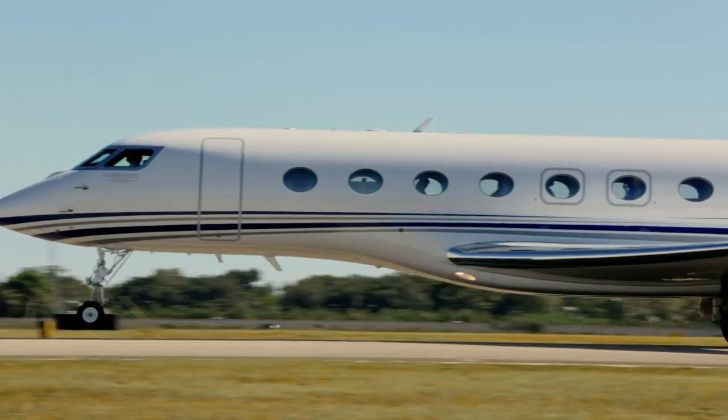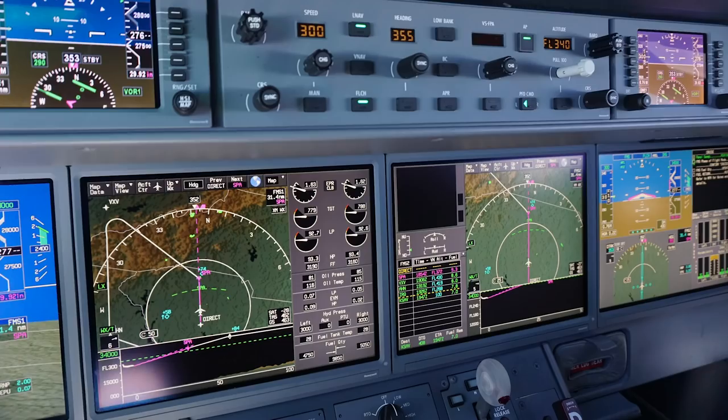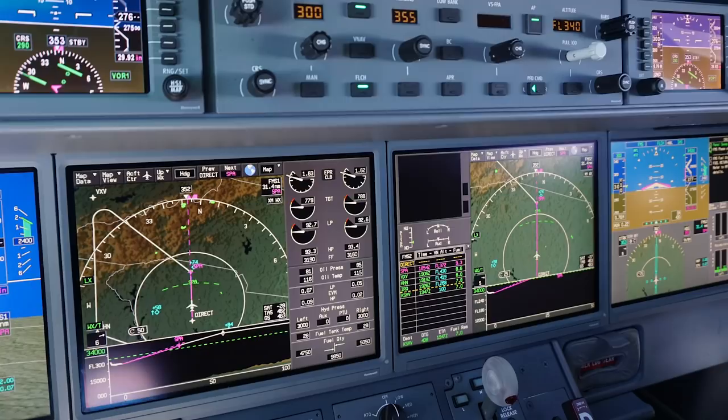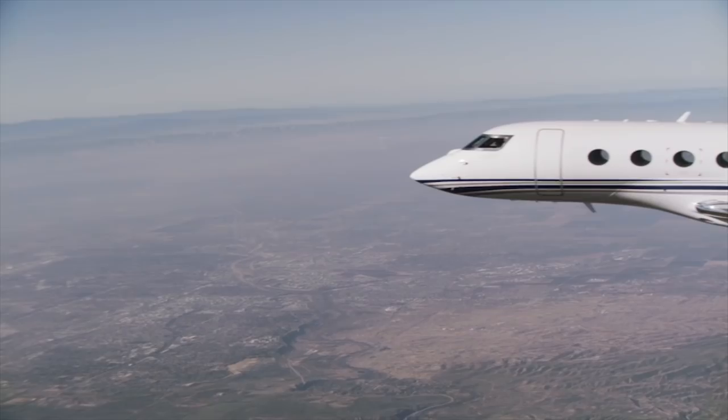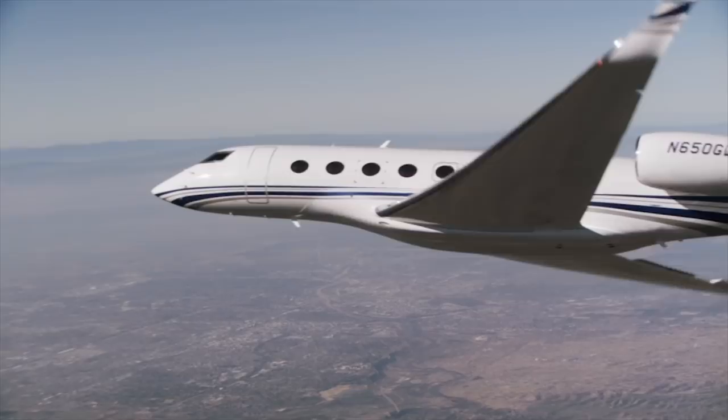The G650ER exceeded my expectations in all respects, but mainly in the handling. This is among the largest jets that I have flown, and Gulfstream engineers have done a marvelous job making the G650 a pleasure to fly. The precise handling at all speeds and in all configurations makes the G650 and the ER the pinnacle of the Gulfstream flying experience.